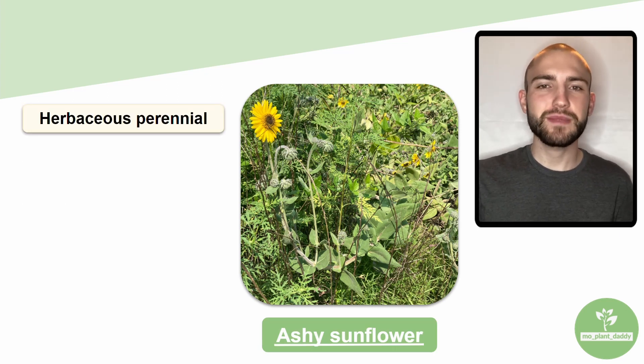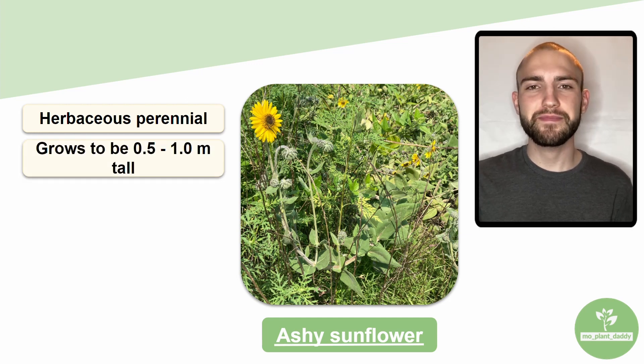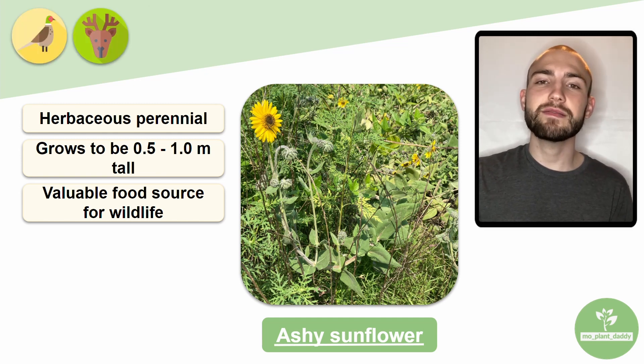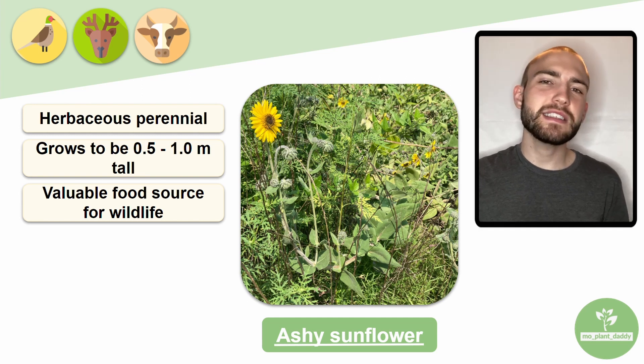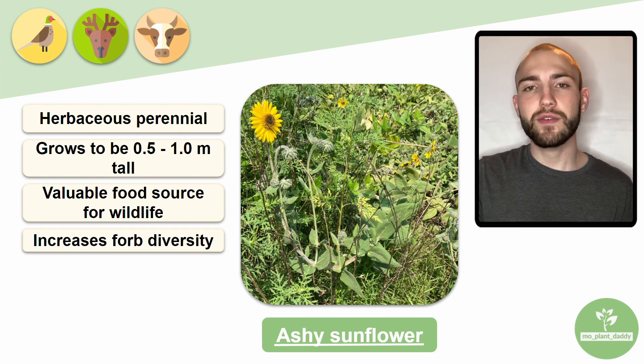Ashy sunflower is a herbaceous perennial that grows to be about 0.5 to 1 meter tall. This species is incredibly valuable to wildlife as birds, large and small mammals, and livestock all benefit from the seeds and foliage that this species produces. Ashy sunflower is also known to increase forb diversity and prevent erosion.